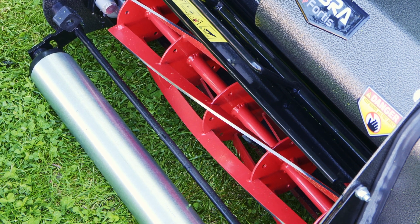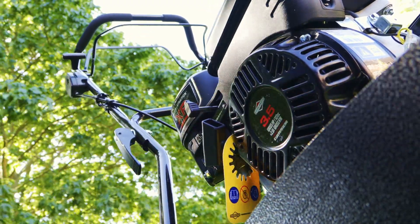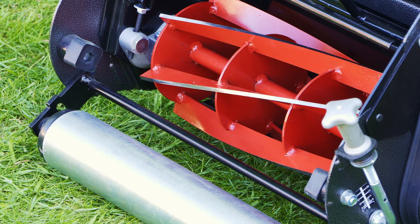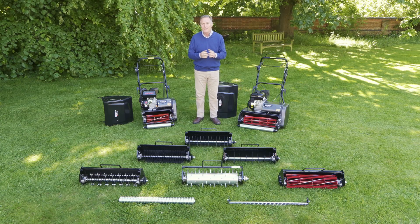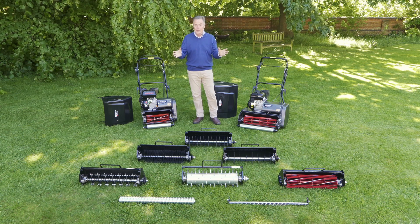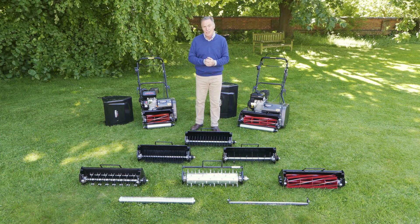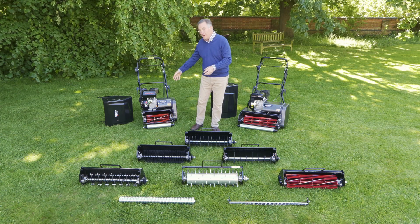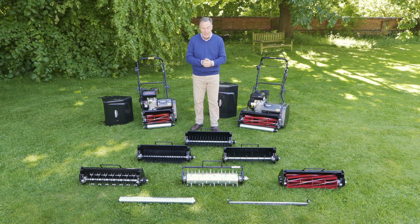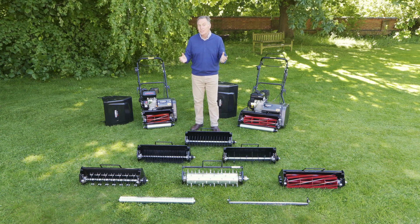There are several in the range but we've got two of them here to look at today. These are ideal where you want that manicured lawn, that lovely stripe, and that well-cared fine turf in your garden. As part of the package there's a lawn care system available to purchase, with interchangeable cartridges that go in where the cylinder would be on the mower, which means you can keep your lawn in absolutely perfect condition just like a professional.